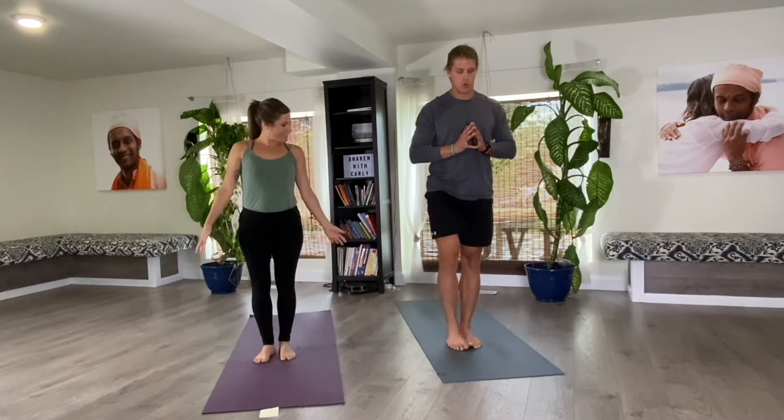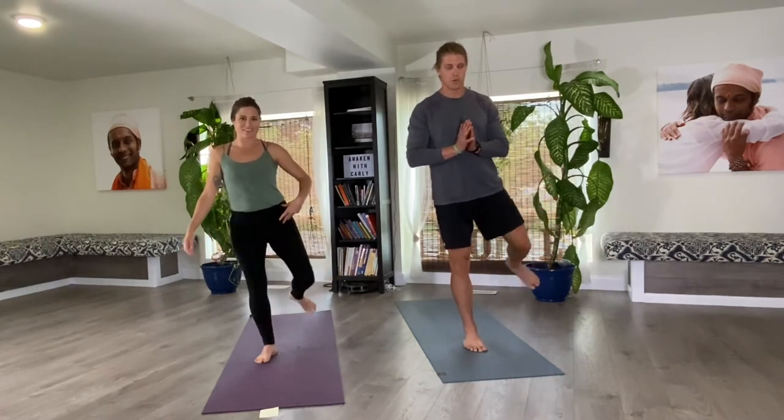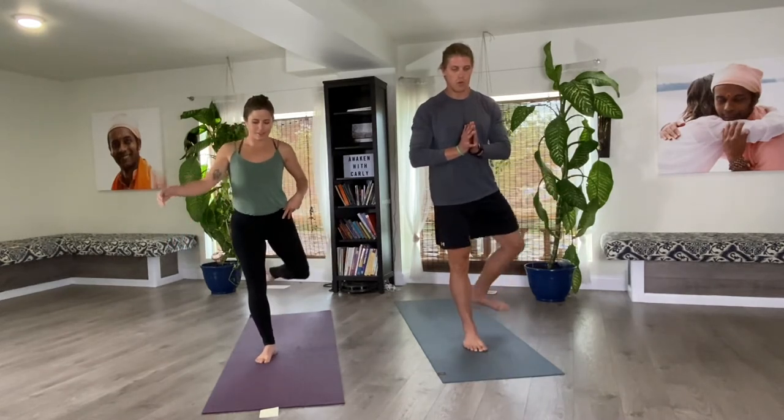Let's land it. Since we were so good, we can just go on the other side. If you need a wall at home and feel like you're losing your balance, go ahead and find that support. Anytime we're balancing, it's a good idea to focus on something that's not moving and stare at that same point. Five, four, three, two, and one.